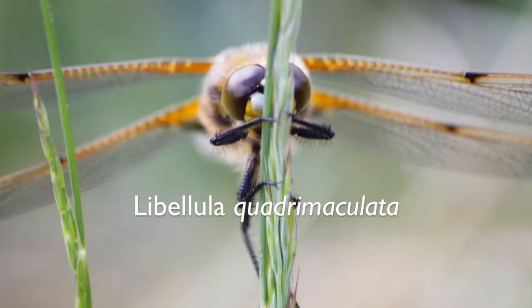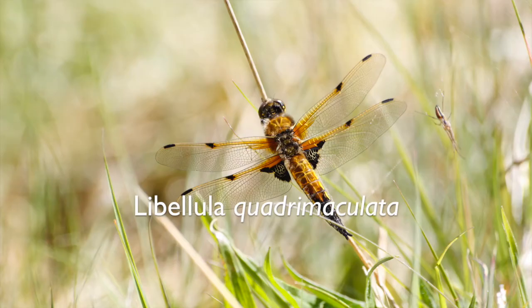Hello there! Today's video is the first of five videos focusing on insects. Insects have six legs, and today's six-legged insect is going to be the four-spotted chaser — a dragonfly, and really, really beautiful.